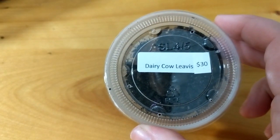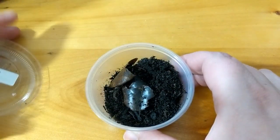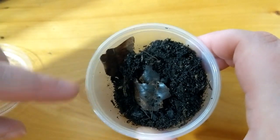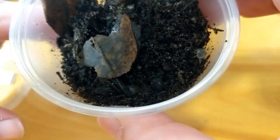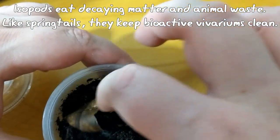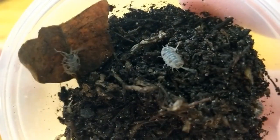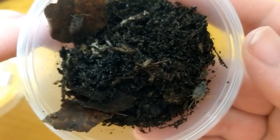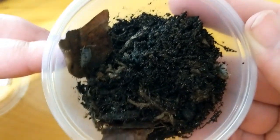Next up are the dairy cows. I actually got all of these inverts from a local person on Craigslist — his name is Tyler. Thank you, Tyler. And I will probably be getting more fun things from him in the future. Let's see if we can find one to show you. So these are the dairy cows. If you know anything about me, you know I like things that are just a little bit different. So I could have got the dwarf whites, or, you know, the more common ones. But I heard that he had these and I jumped on them.